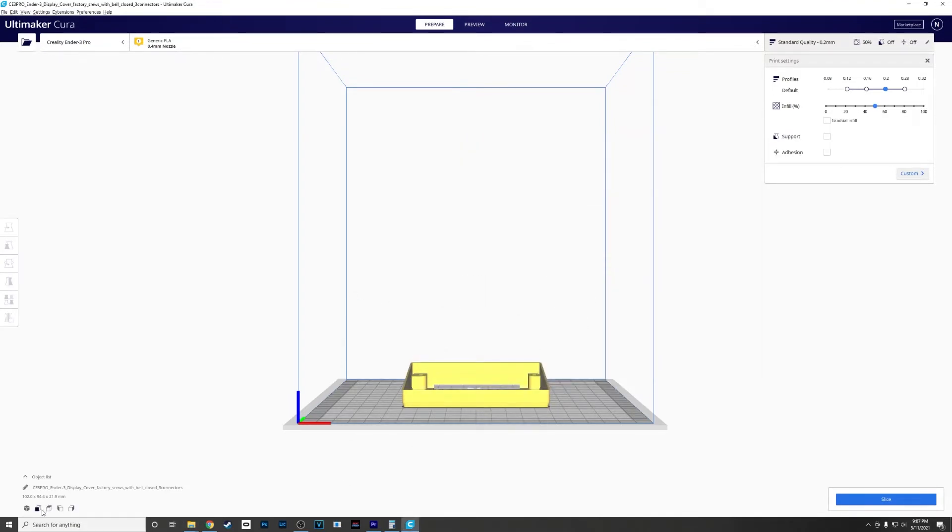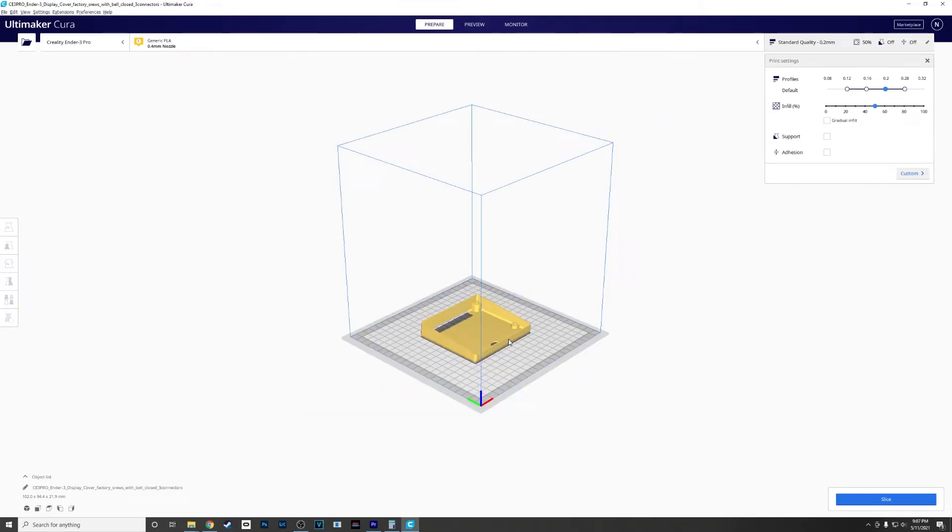Once I drop that in there, we're just gonna do a quick look at it. You can see it has the opening for the Bell. I'm gonna print that at 0.12 resolution and leave it at 50% infill, then slice it.